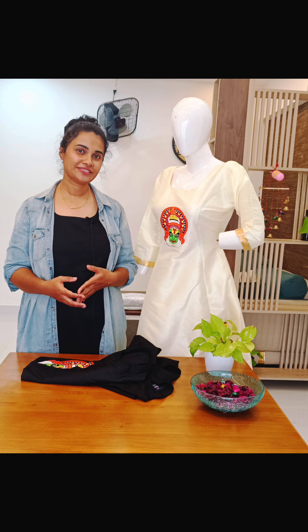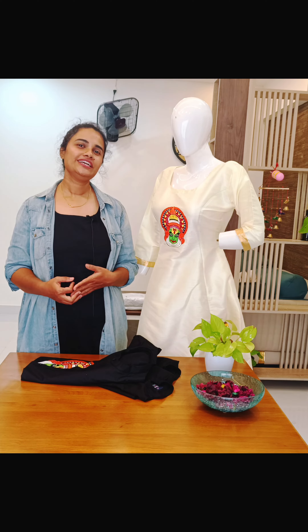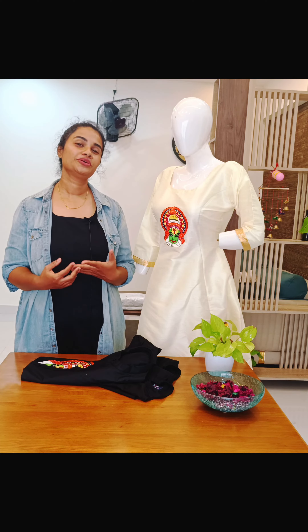Hey everyone, this is Savumya from Sya Designer Boutique. Today I am here showing you a beautiful family combo of Kathakali theme. As we all know, Onam is around the corner and we are all set to celebrate this beautiful festival.